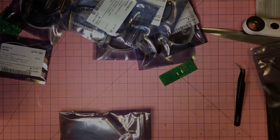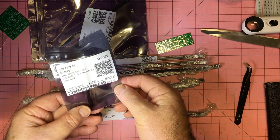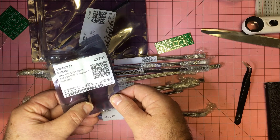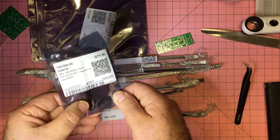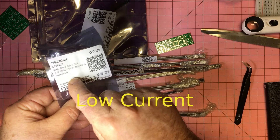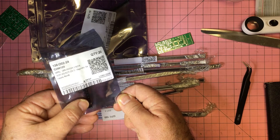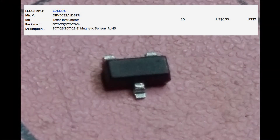Before leaving the LCSC components, here's another one I've been interested in for a while — a magnetic sensor, basically a Hall effect sensor. I wanted one with low dropout, which are actually quite difficult to find, but this part from LCSC was reasonably priced and offered low dropout. Getting a close look — nothing written on the top, so I'll need to do a bit of work with the datasheet to figure out how it works.